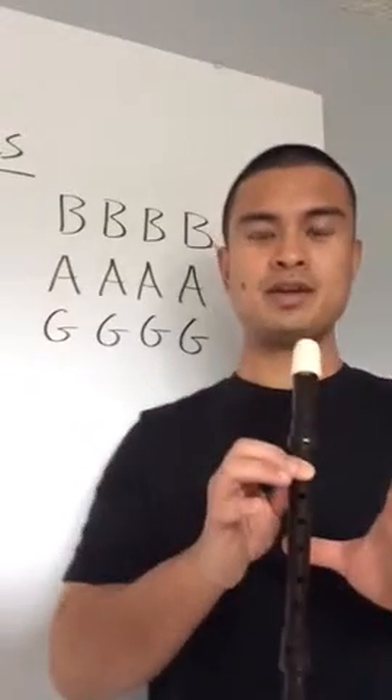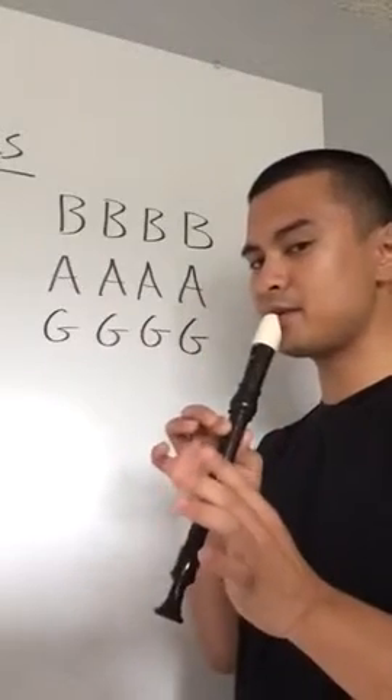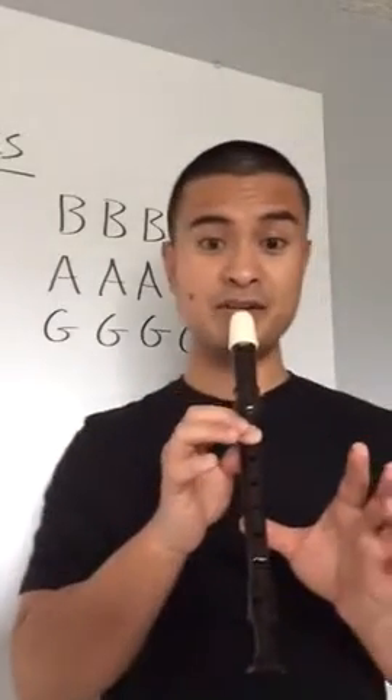Thumb underneath the fourth finger. I'm going to stand tall, take a deep breath, make sure the mouthpiece is on the bottom lip. Here's B four times.